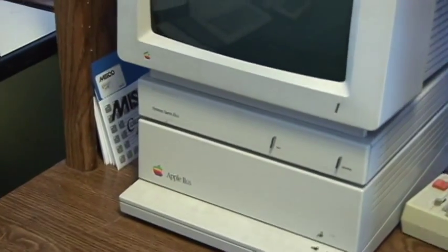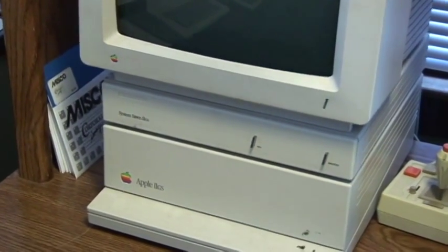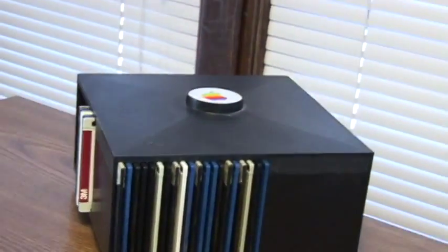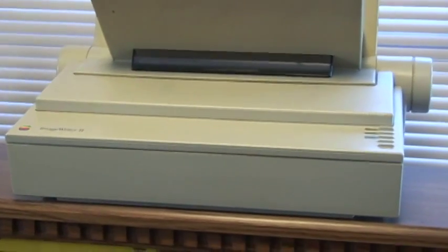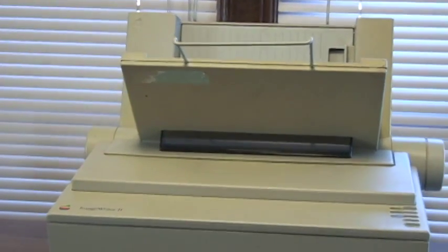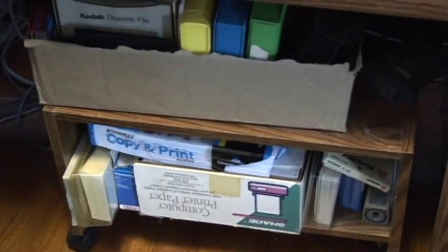This Apple 2 GS has a Kensington System Saver, which is basically a fan and power strip combined into one. Above that is a floppy disk lazy susan. Connected to the Apple 2 GS for printing, we have an Apple ImageWriter II with a cut sheet feeder option installed — works beautifully, so I don't have to use fan-fold paper, although I do have quite a bit of fan-fold paper on hand if I need it.